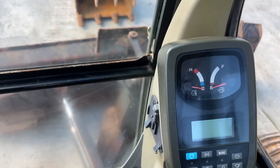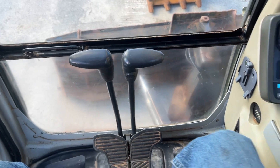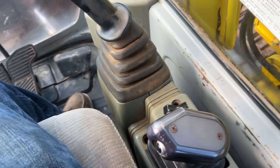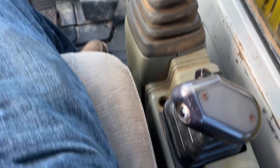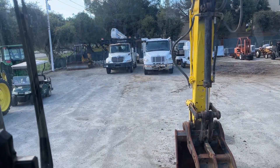There's your gauge — it tells you all about the machine right there. Here's your controls. You got your dozer blade control right here, along with the other ones. There's your throttle and key.